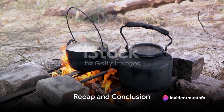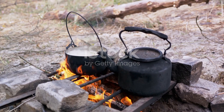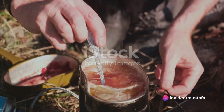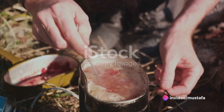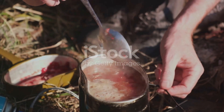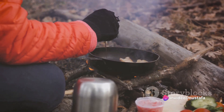So what have we learned today about wilderness cooking? Safety comes first — always choose a safe spot to cook and keep water nearby for emergencies. Simplicity is key: opt for easy-to-cook ingredients and remember to clean them with purified water. Cooking can be done over an open fire using a pan, pot, or even a stick, and always keep an eye on your fire. Lastly, leave no trace — ensure you put out your fire and clean up your area after cooking.